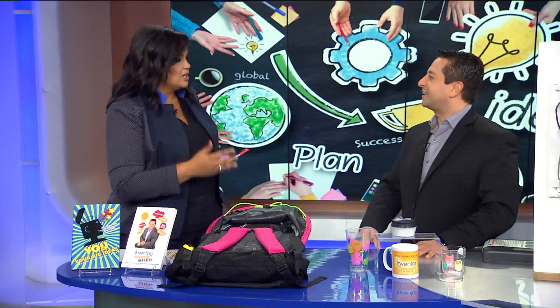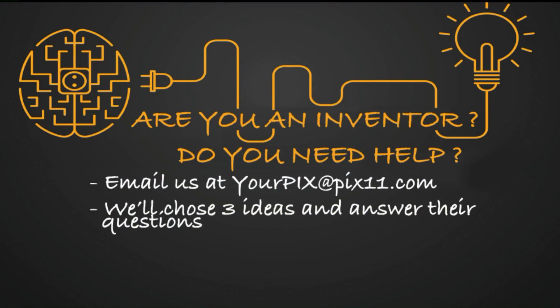Thank you so much for our invention intervention. He's got a book out right now that you can get. You can send your questions to picks@picks11.com and you may be picked to get advice from Brian. He's going to help you get fast-tracked. Brian has already been reaching out to a few people who have contacted us and we'll let you know how they're doing. Brian Freed, thank you so much.